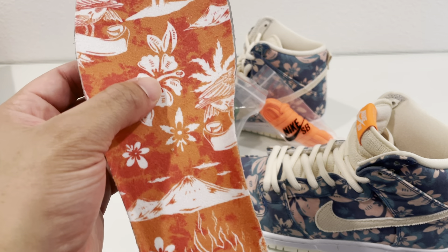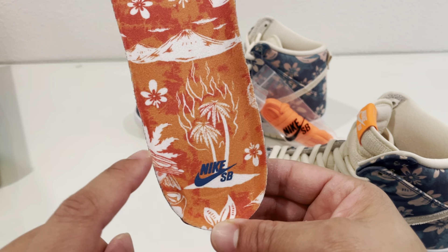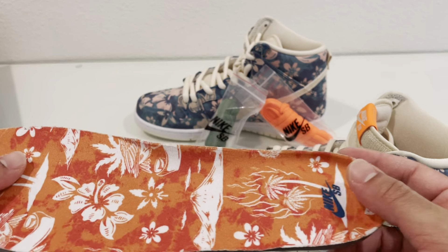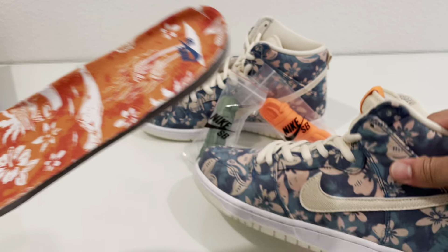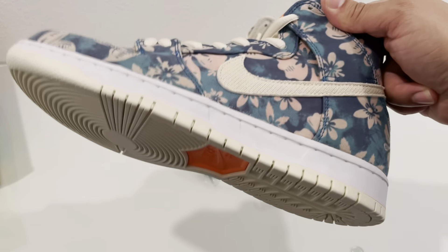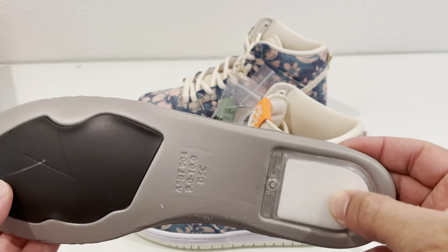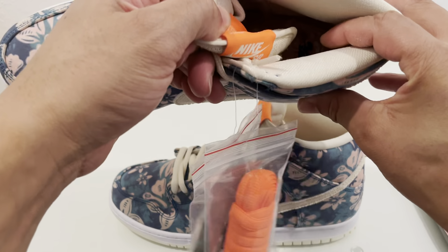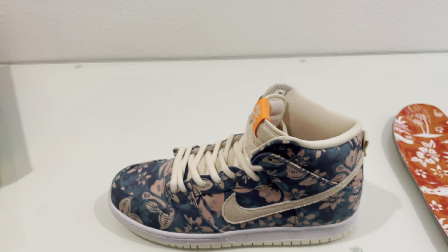The insole has a nice Hawaiian theme — the volcano, the flower, and some other things. The birds of Hawaii are on there, and it also has some weed leaves and Nike SB branding. This is a 420 theme, so it has the skunk dunks. Pretty soon I'm hoping the strawberry ones come out. But yeah, this is the Maui Waui, which is a weed strain theme.